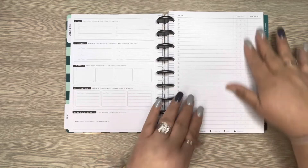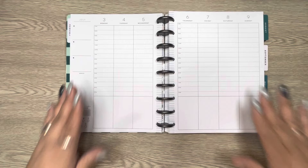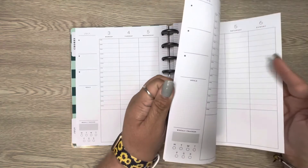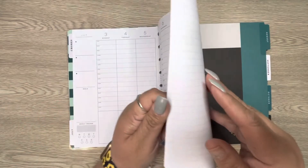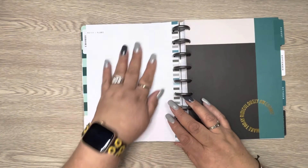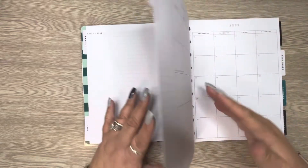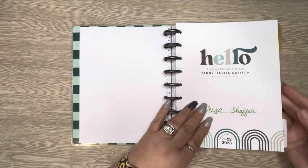The next page is the weekly layout, starting on July 3rd. You have the whole month laid out. It doesn't have a regular currently page — it just has a notes and plans section. If you wanted to do a currently page on there you could, but you definitely don't have to.